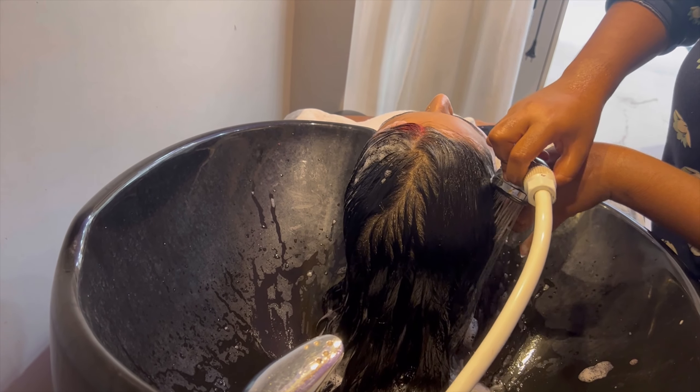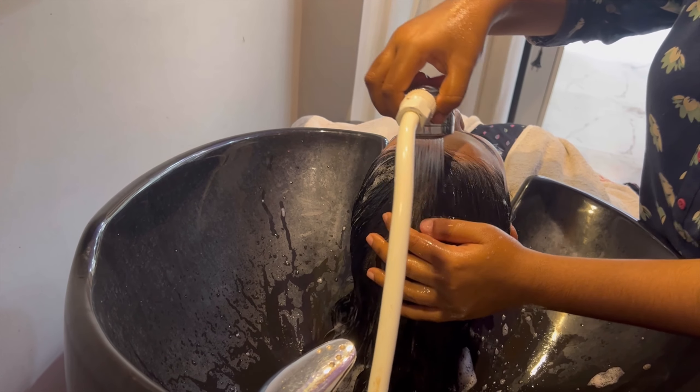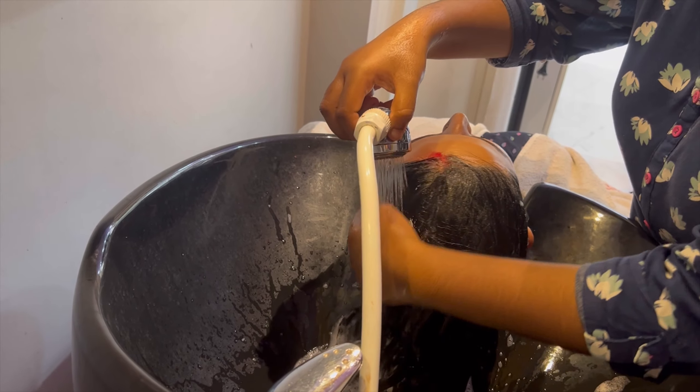So guys, I have finished my shampoo process. I just wipe and towel dry, then take your client step by step into the spa cream.